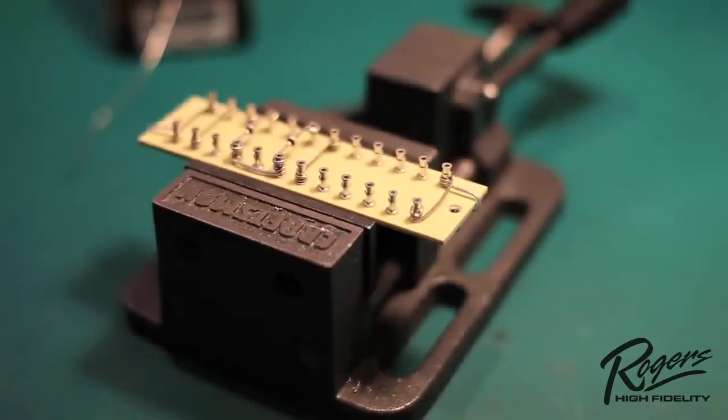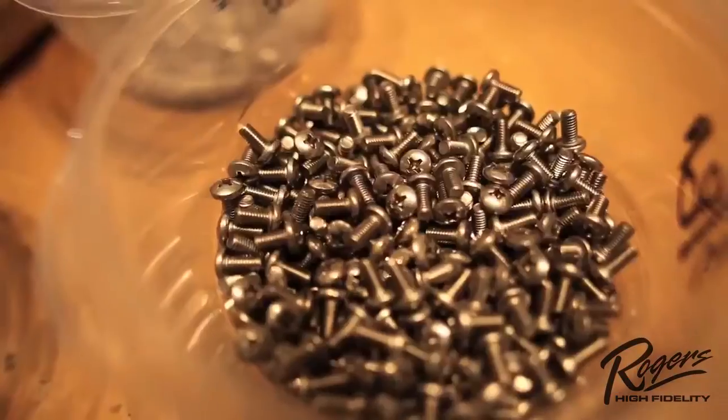Hi, my name is Roger Gioboni and I'm the president of Rogers High Fidelity. I wanted to spend a few minutes today and talk to you about our component selection — today we're going to talk about wire selection.